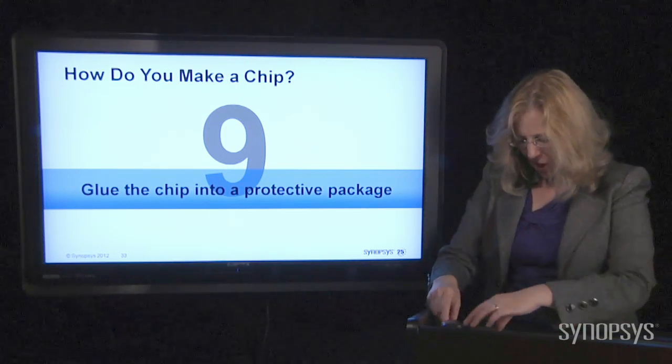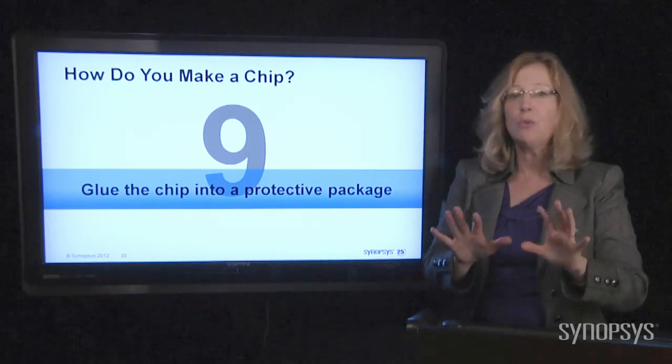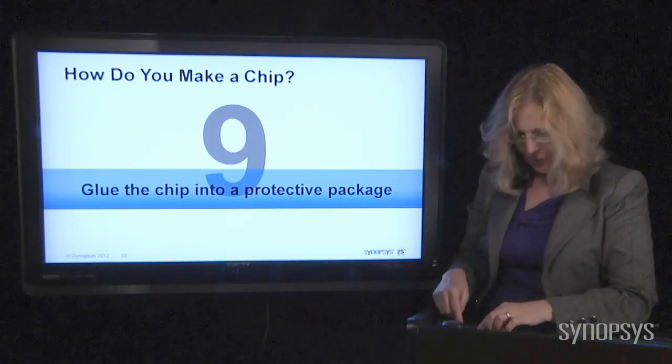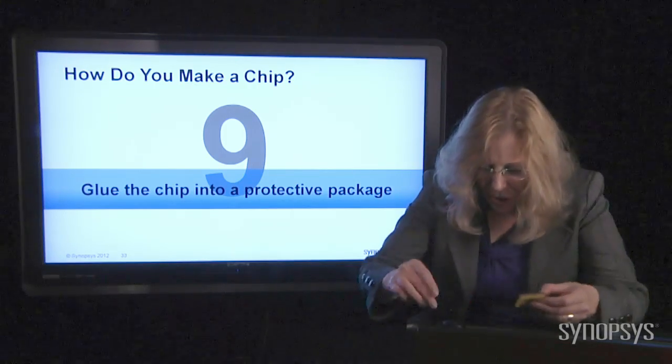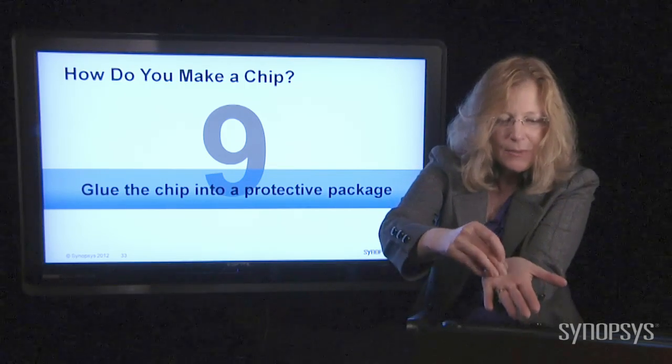They come in all sizes. Here are some more ceramic ones — you can see different shapes and sizes. It's all up to you what you're going to do with these chips as to what package you want to put them in. And let me show you one — it is so small, look at this one.